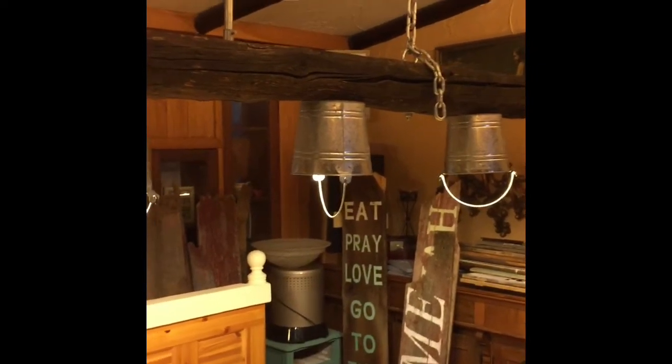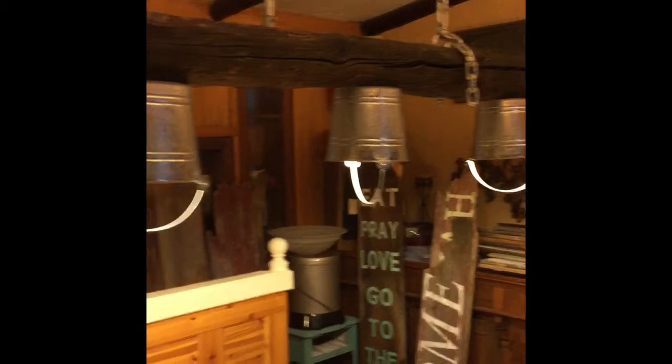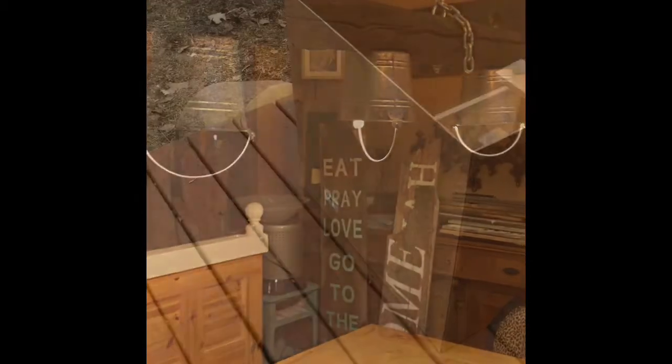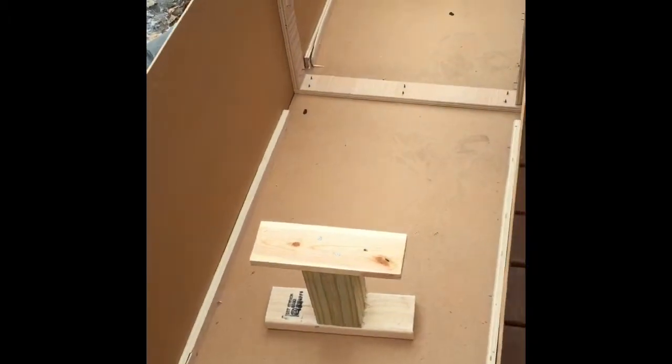We have to get rid of those. You either do it by chemicals or by heat, and I'd rather do heat than chemicals. So here's the box, made with a couple of braces inside to support the light and a hole to put the heater into.